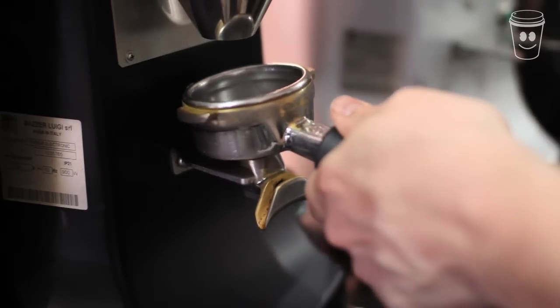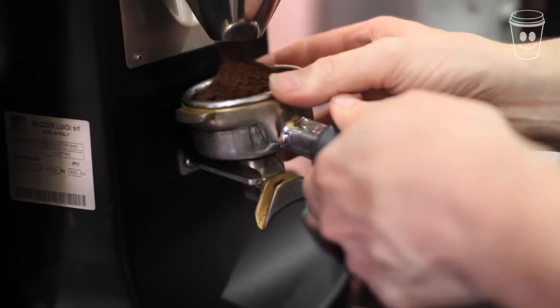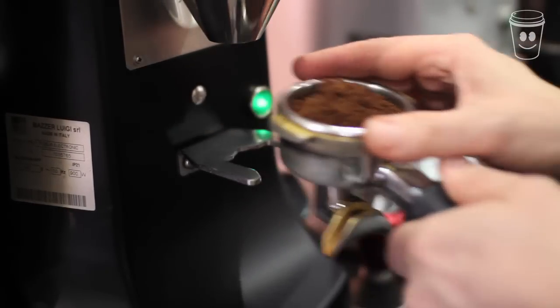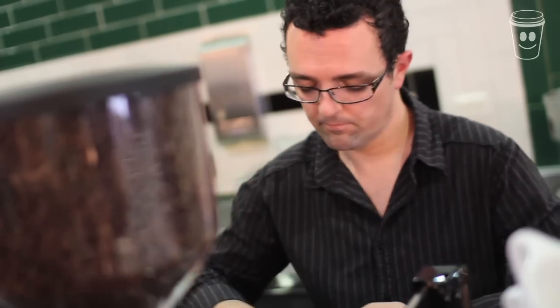The next step is to grind the right amount of coffee in the group handle. Once there's a healthy amount, tap once or twice to settle the coffee. Then, with your hand, even out the ground coffee to ensure that there's an even amount spread across the surface.